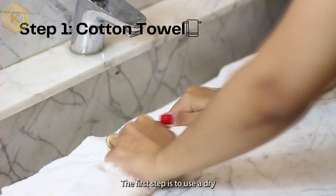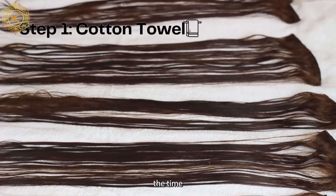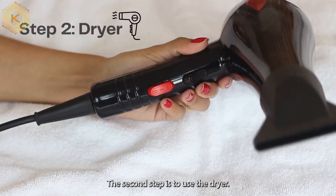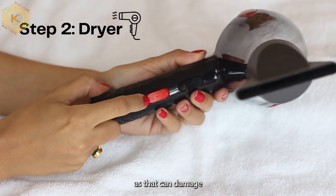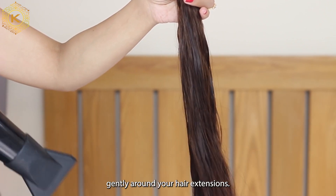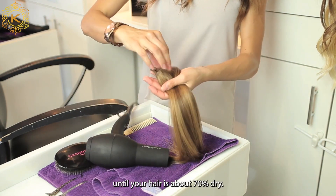The first step is to use a dry cotton towel to absorb all the water from the hair. This will help you reduce the time it takes for your hair to dry on its own. The second step is to use the dryer — do not use any heat, as that can damage your hair. Use the cool setting and blow dry gently around your hair extensions until your hair is about 70% dry.